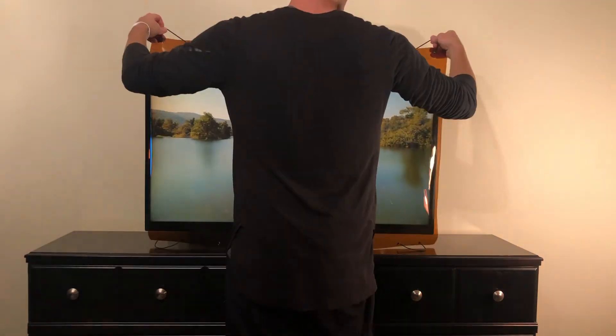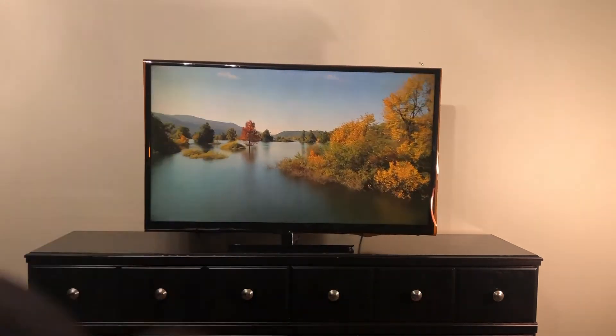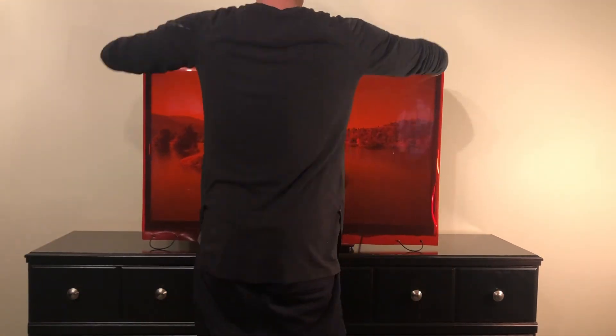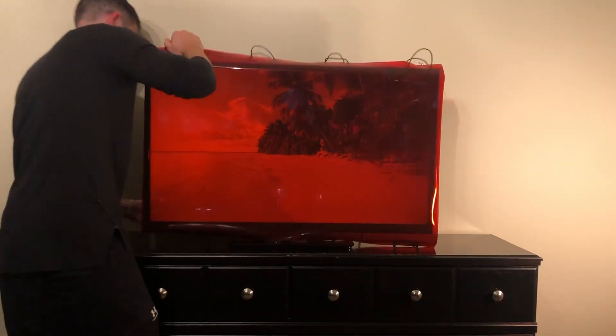You are now set to go and should be able to quickly attach or remove your screen filters. If you only ordered one of our colors, you can order the amber or red at any time and you should receive the same size screen that will work with your current setup.